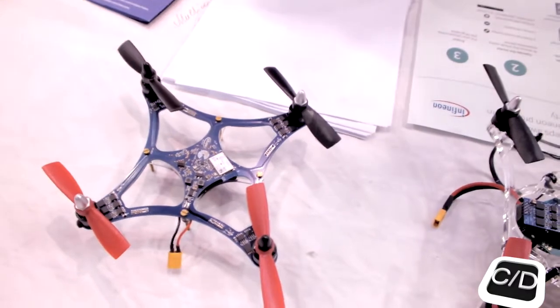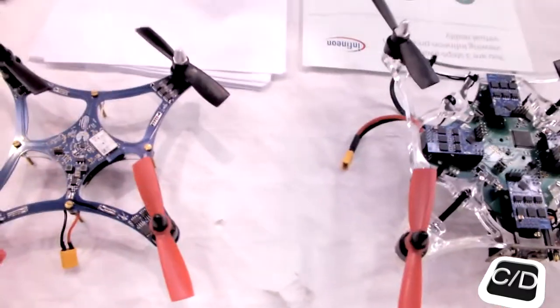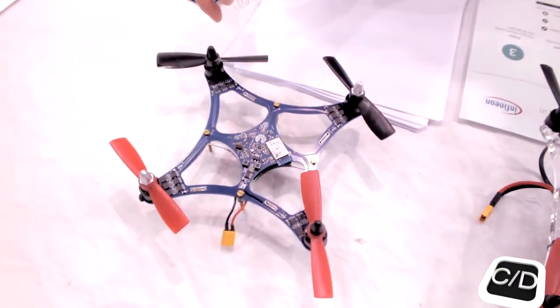Motor brushless? And what kind of motor? Yeah, this is a brushless motor.